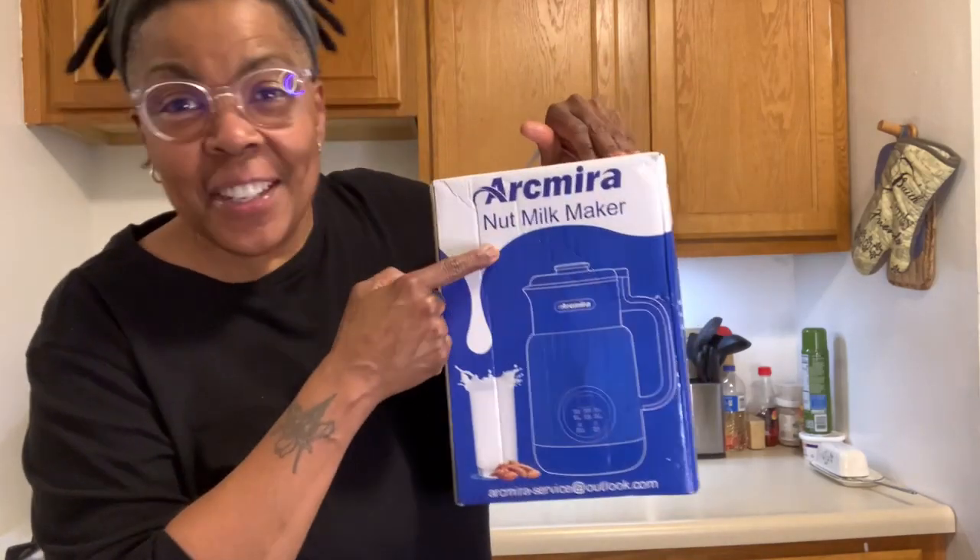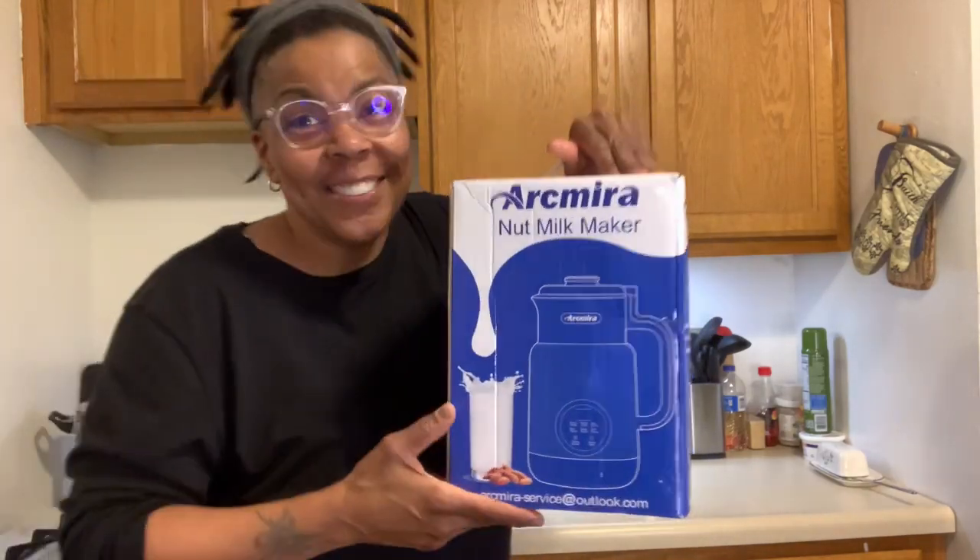Hello, Amazon shoppers. Today I'm going to unbox and review for you the ArcMira Automatic Nut Milk Maker.